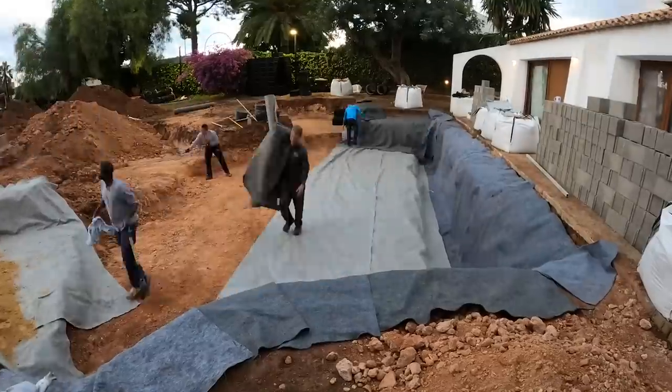Good morning everybody. It's Tuesday out here in Spain. Still here because we have a lot of work to do, but we are moving along. We got the fabric in, and actually I'm going to show you something — we're doing things a little bit differently this time around with the pond.